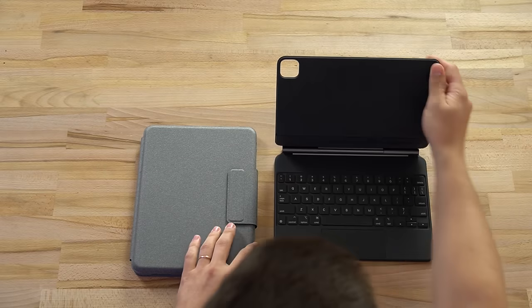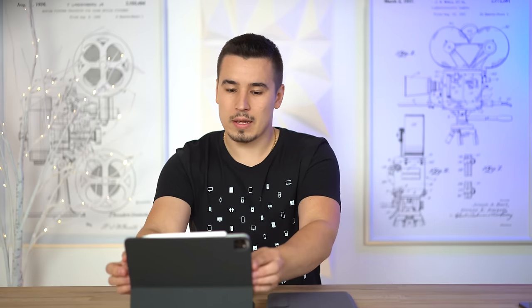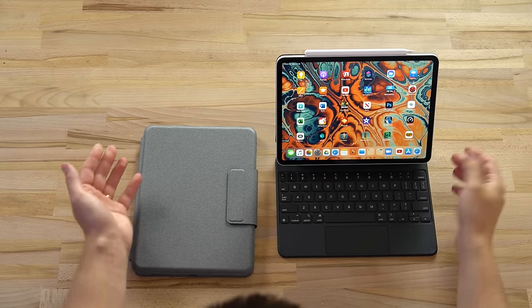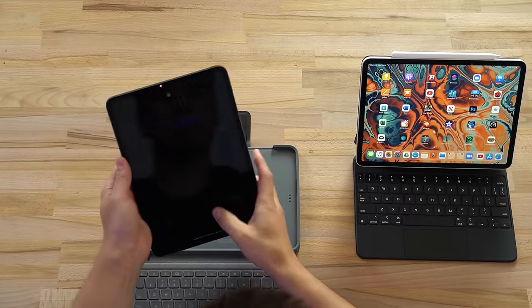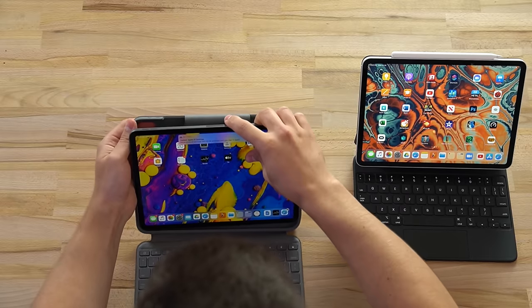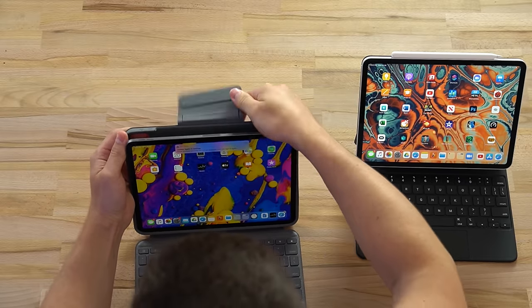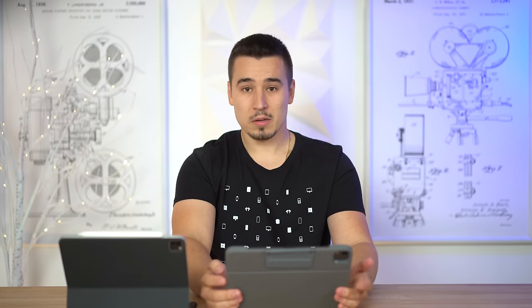Next I'm going to compare the ease of placing the iPad in each case. With the Magic Keyboard, I've got the 2020 iPad Pro - just like that, it's on, nice and simple. For the Logitech with the 2018 model, it looks like you slide it into the bottom half, remove this flap, and just push it in. That should be it.